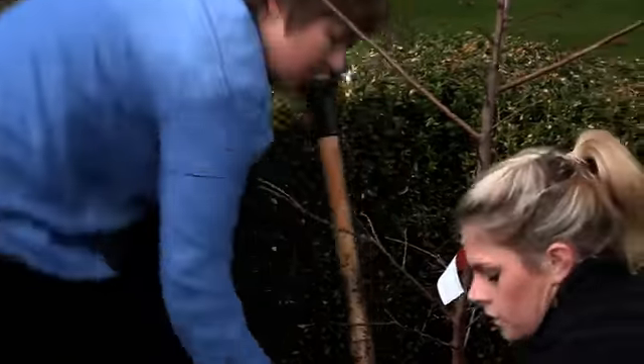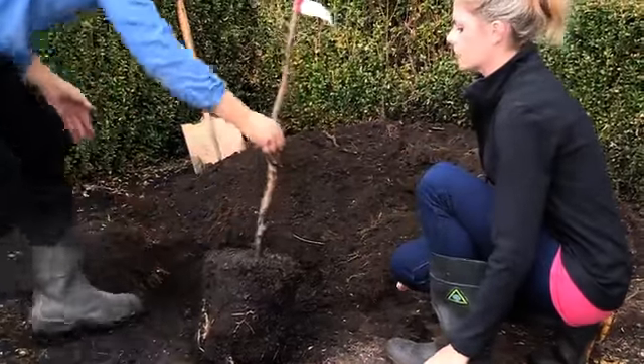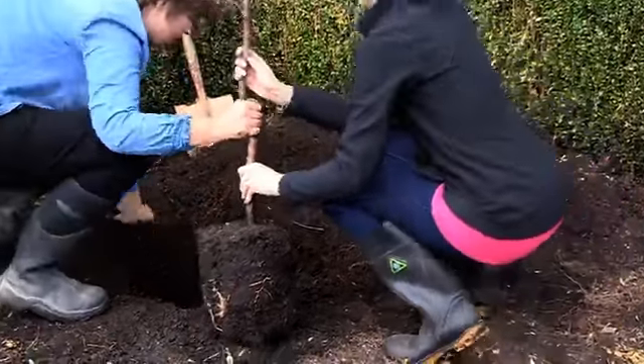If the tree was recently potted up, the potting mix may fall away from the roots, which is completely normal and fine. The mix is just there to keep the roots from drying out.